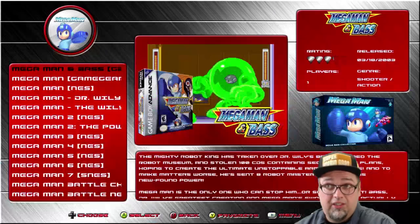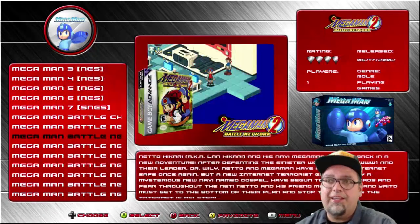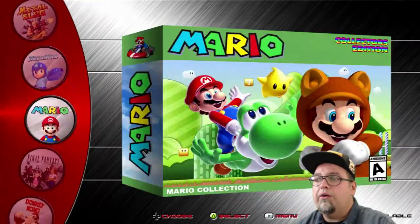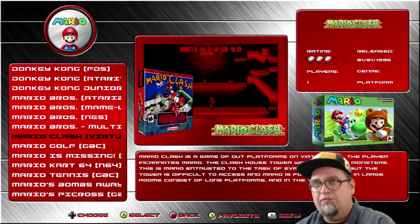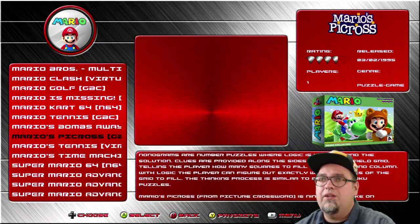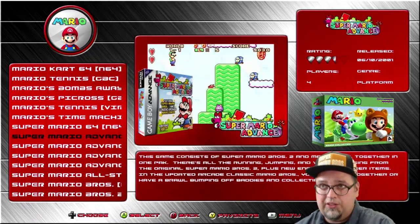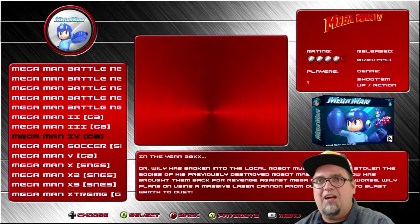Mega Man Collection — 39 Mega Man games. So for every system, the arcade, fighting games — pretty cool stuff. Mario, you've got 34 Mario games listed. It's going to be various versions, some of the same games, but mostly a bunch of cool stuff. The Game Boy Advance ports are on there — I mean, I don't know why you'd want to play those, but it's still nice to have them.